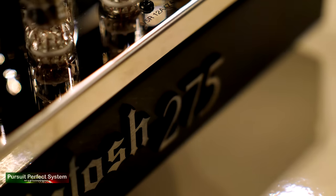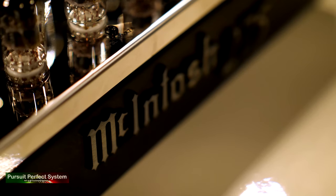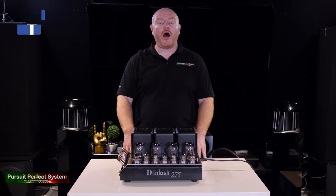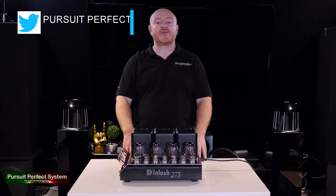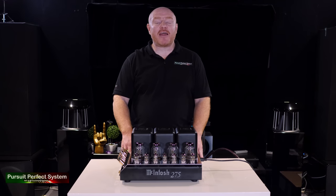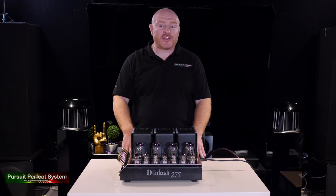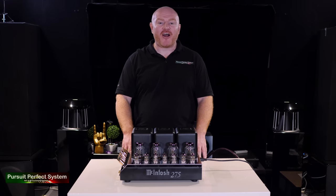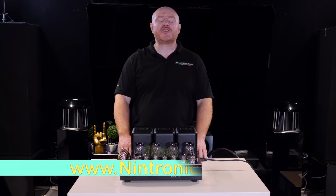This is the review of the legendary valve amplifier, the McIntosh MC275 Mark 6. I'm sure most of you will know who McIntosh are, and I bet some of you will actually remember the very first McIntosh MC275 that debuted in 1961. Just think about that — this amplifier design has been in production for pretty much 60 years. That has got to be some kind of record.